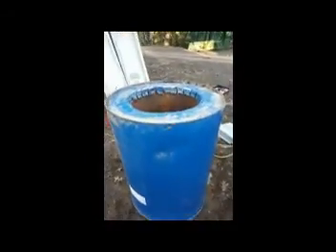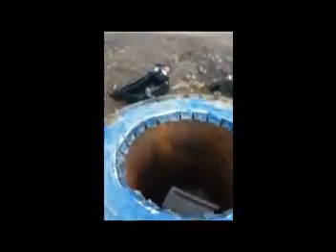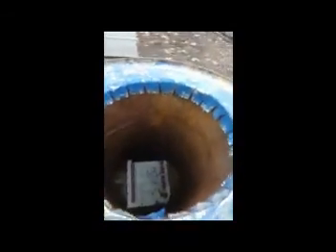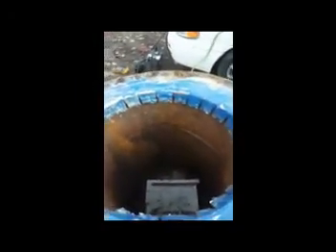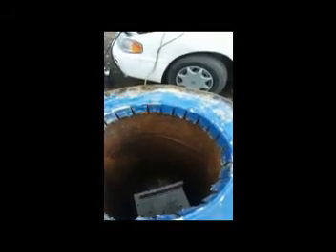Here's my barrel inside a barrel. You can see I got the bottom cut out and all these fins made and bent over on top of the other barrel. I'm going to take some screws and screw through all these little tabs so the barrels are locked together, and then I'm going to fill this space with insulation — in this case, just dirt.